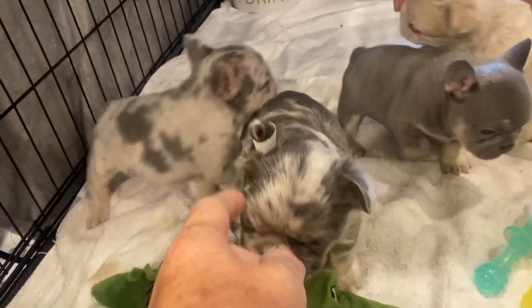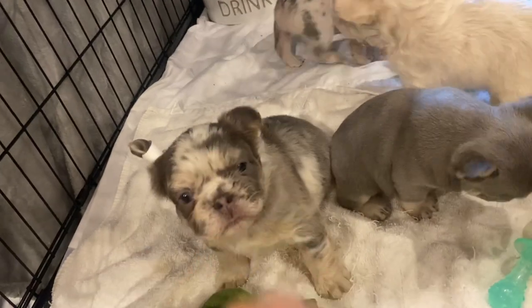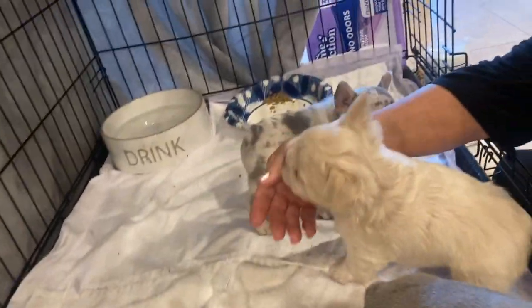Look at this ear taping — this ear is still a little bit floppy but it's not too bad; we'll put it back up. His ears look a lot better, don't they?